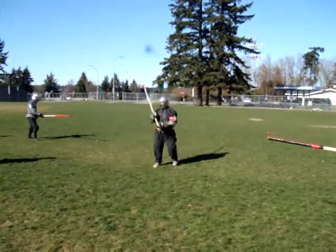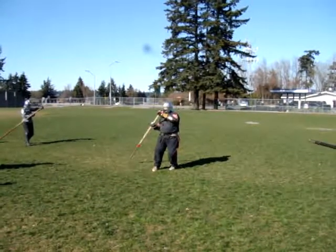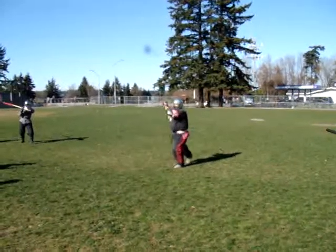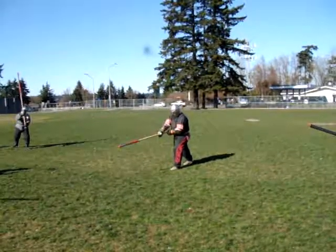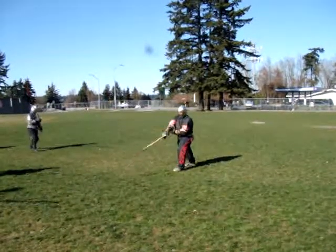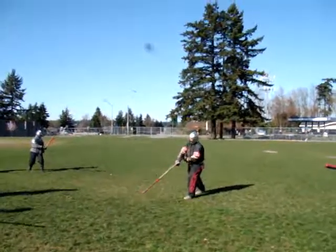If you want to add to it, take this leg, roll down, and right about here just move this hip back, move this foot back, and get a strike. Let's do that a couple of times. And that's very two-handed sword.